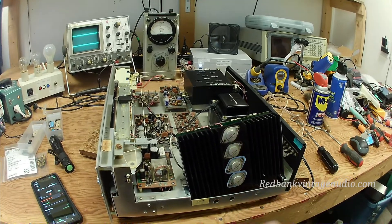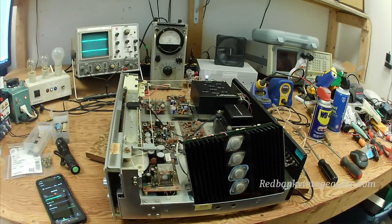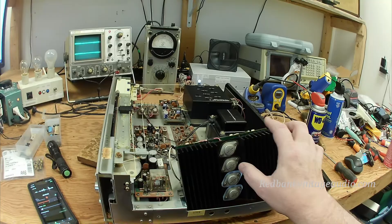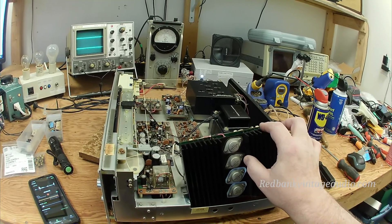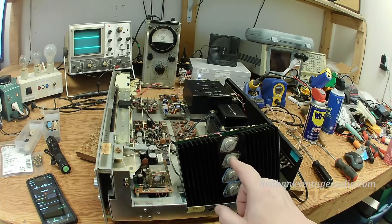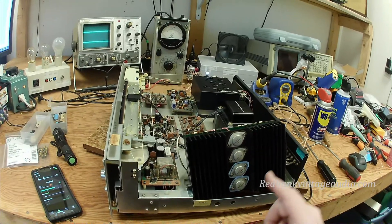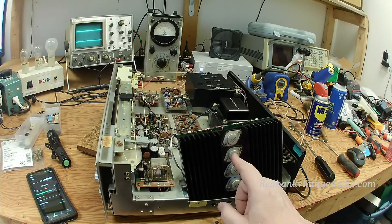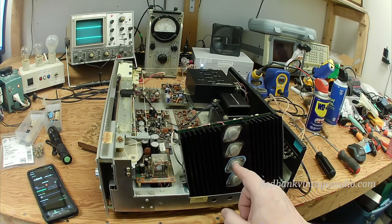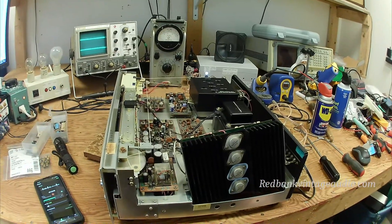The output transistors in an amplifier get hot as you play the amplifier and that heat has to go somewhere. So they're mounted on an aluminum piece that we call a heat sink, and its purpose is to draw heat away from the transistors and dissipate it into the air. Now the transistor cases are connected to the power supply and the heat sink is grounded to the chassis, so we can't have them just directly bolted to the heat sink — they have to be insulated.